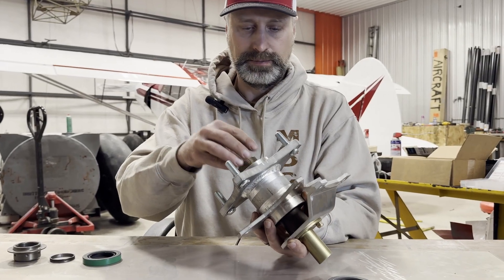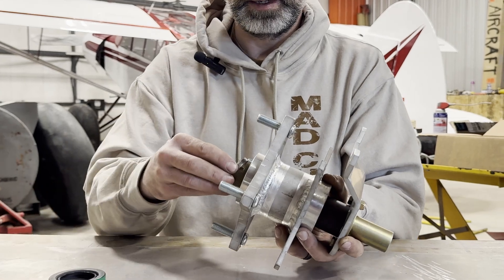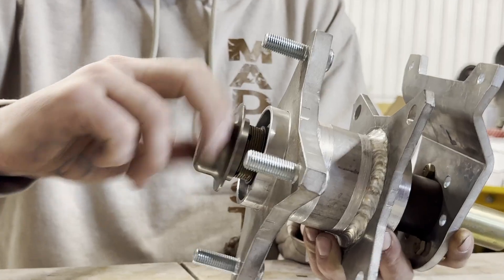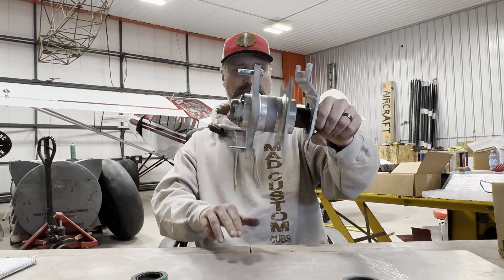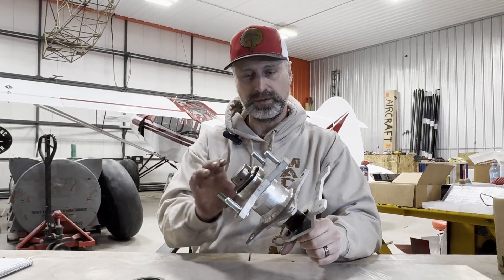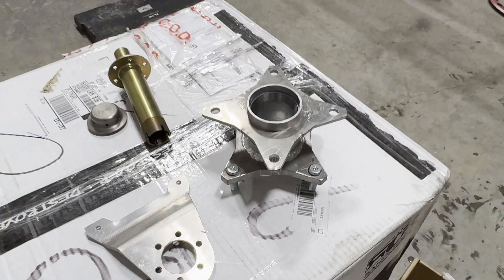Then put this bearing on, and then your other seal will go on to it. This is a Behringer axle nut, and there you go — that's bolted up to your axle. This whole setup, not including the axle itself because there are so many different ones out there, it weighs 3.6 pounds.